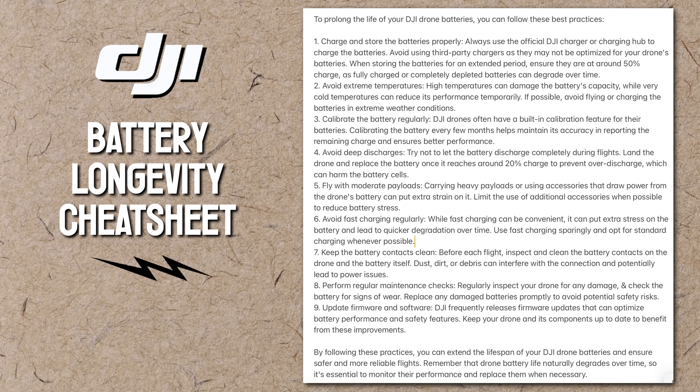Here is the DJI drone battery longevity cheat sheet I created for us — take a screenshot if you want to reference it later. Thank you so much for watching, my flying filmmaker friends. I'll see you in the next one.